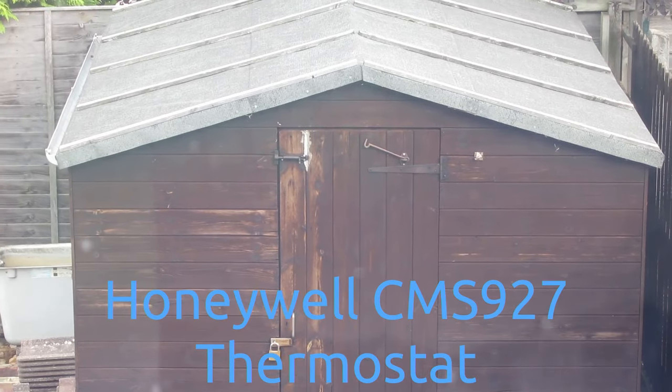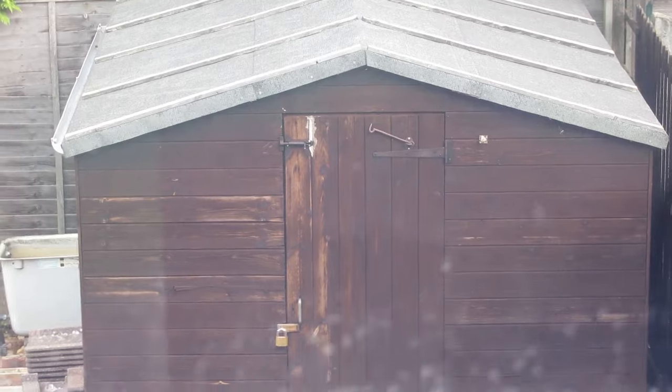Hi, welcome to Grandad's Shed. Today we're inside because I'm looking at my home heating controller.